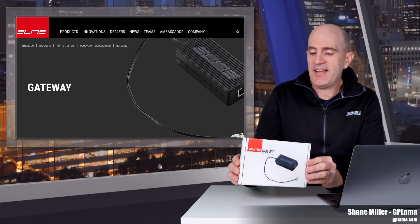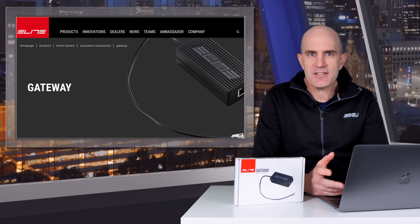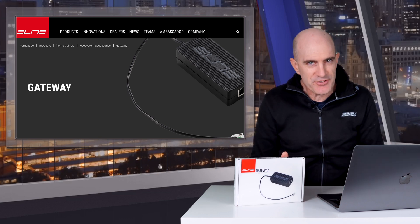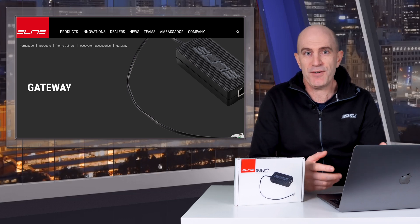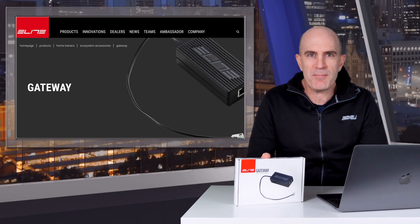In the Llama Lab I recently got my hands on the Elite Gateway Wired Ethernet Dongle for Compatible Trainers. If you're asking yourself why you'd want to wire a trainer in when they already support wireless protocols, well some environments just do not agree with Ant+ or Bluetooth wireless signals. That 2.4 gigahertz range can be very noisy in some environments, and getting a device like this will resolve that problem.